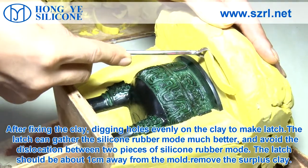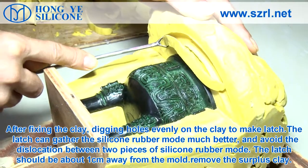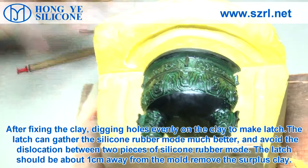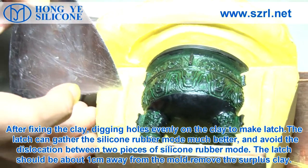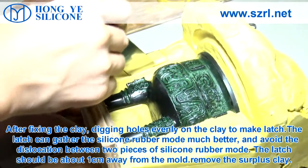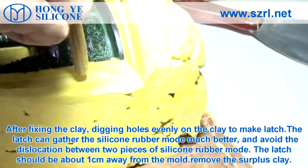After fixing the clay, dig holes evenly on the clay to make latches. The latch can hold the silicone rubber mold much better and avoid dislocation between the two pieces of silicone rubber mold. The latch should be about one centimeter away from the mold. Then remove the clay.